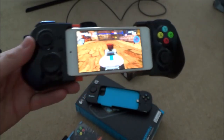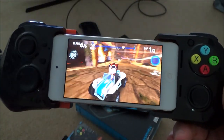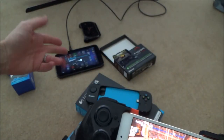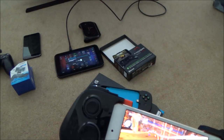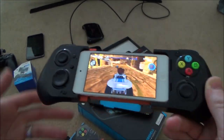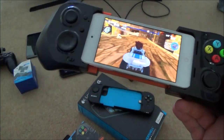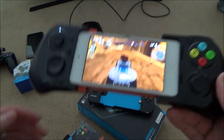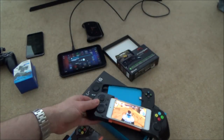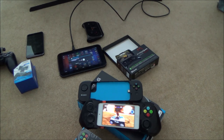So you get the idea — by spending just a little bit of money you can make all these mobile games so much more usable and enjoyable. Whether that's buying a micro HDMI lead to watch on your TV, an MHL lead if your phone requires it, or picking up one of these MFI controllers, it really makes a difference. I hope you enjoyed the video — please give it a thumbs up if you liked it and subscribe for more how-to videos. Take care, bye!